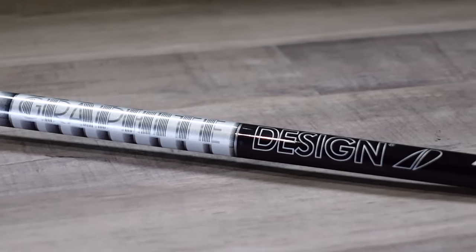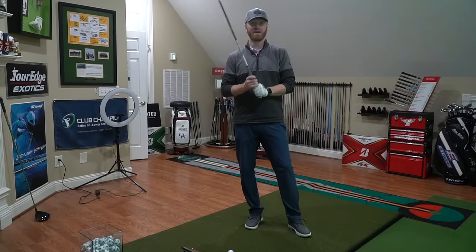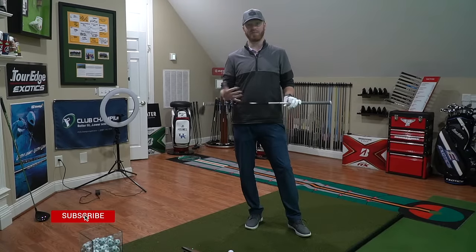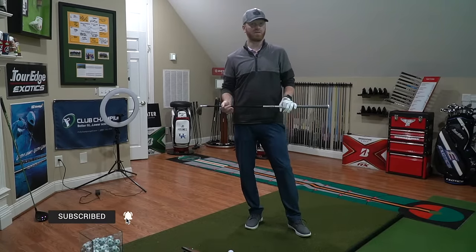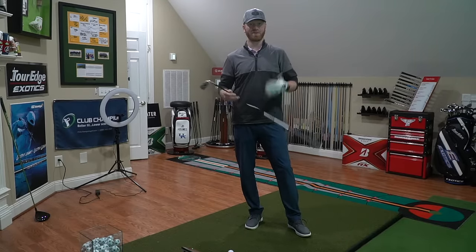In this case, it is stiff in the handle, firm in the midsection, and firm in the tip. I think at this point I'll hit a few shots and give you my feedback overall and results here on the Foresight GC Quad, and tell you what we think and what we see.